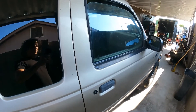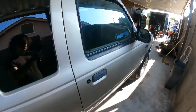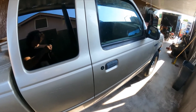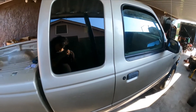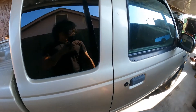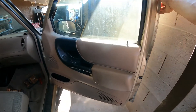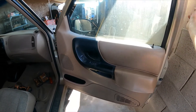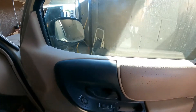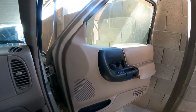Hello YouTubers, welcome back to another video with GQ Auto Diagnostics and Repair. This morning I'm working on a '99 Ranger, extended cab, 3.0, automatic, two-wheel drive. The customer complained that we have an issue with the door window, so he doesn't know what the issue is right now.